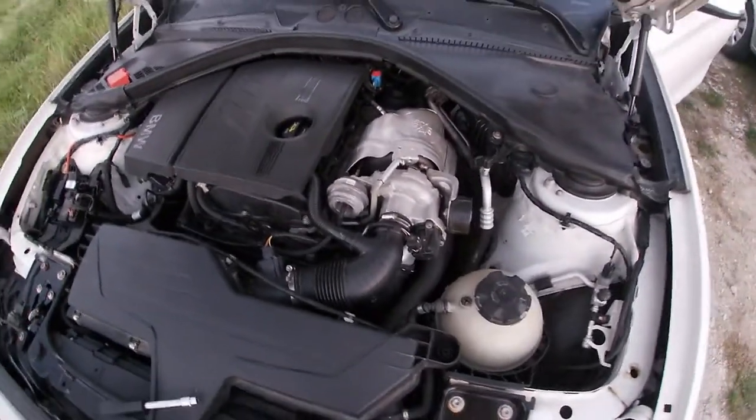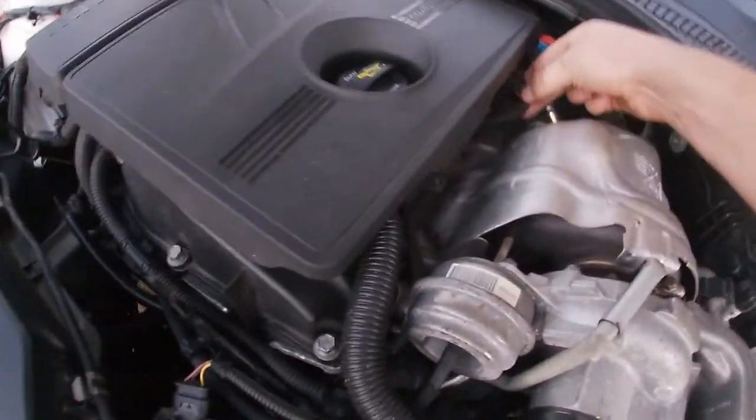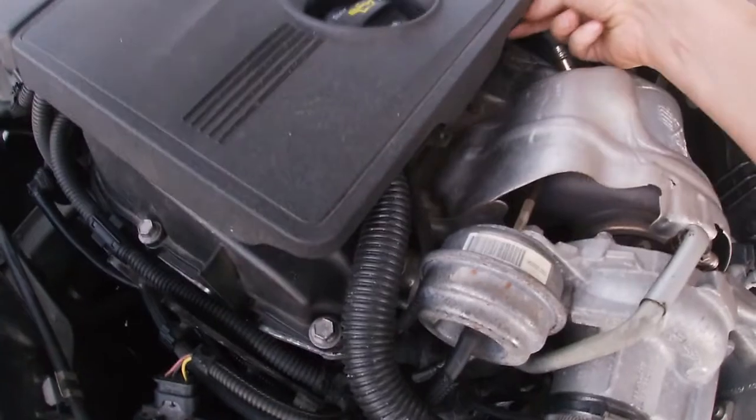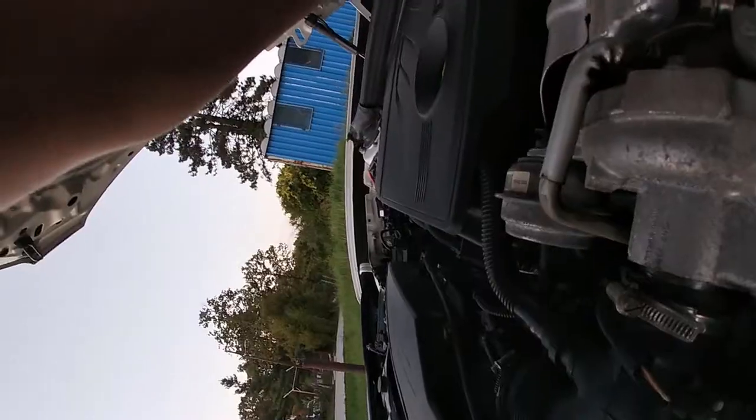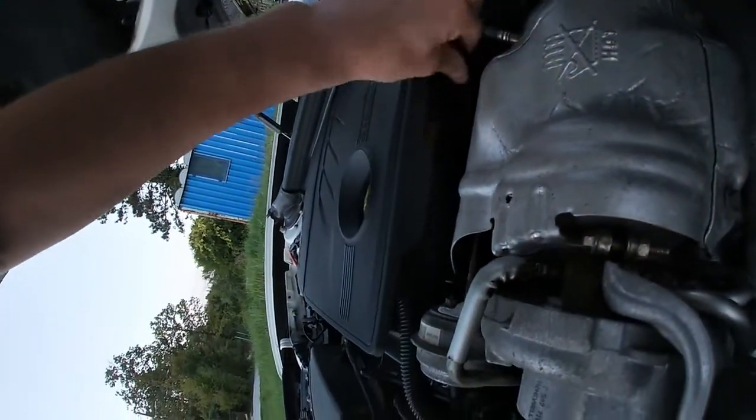Now we turn on the car and hopefully we'll have all four cylinders firing. Wait, wait, wait — I almost forgot something. The ignition coils aren't plugged in. Okay, now these guys are plugged in — now give it a try.